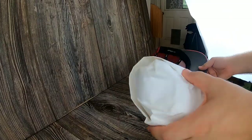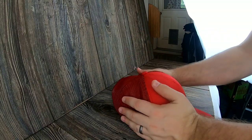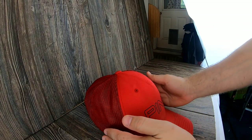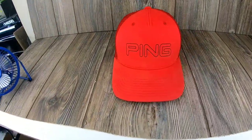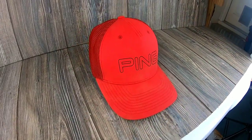It looks like it would look on a head. Some people use mannequin heads, but I think they are creepy, so I'll just use this — it was free and it works like a charm. Putting the ball back inside like this, you can kind of mold it a little bit to make it look how you want. This is just a really good looking hat to begin with, so the ball doesn't help much, but it still looks pretty good.